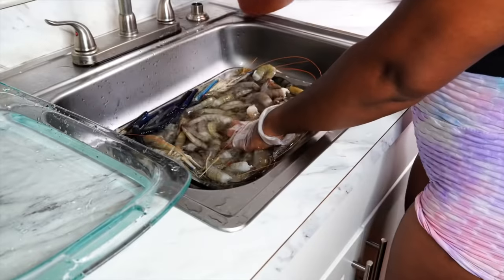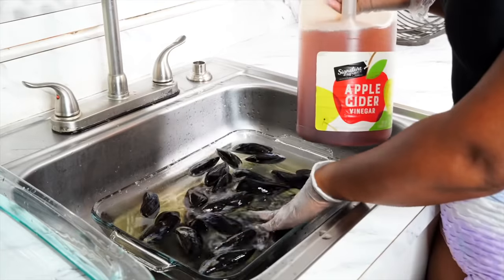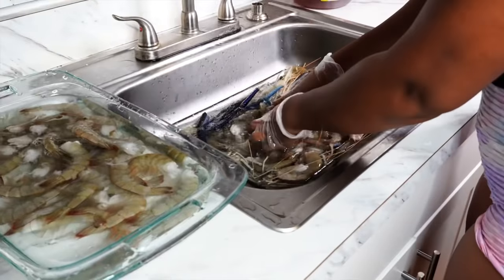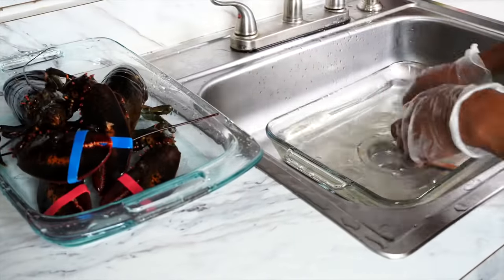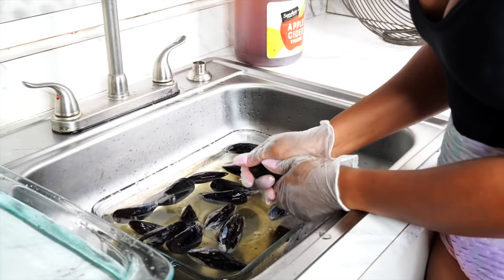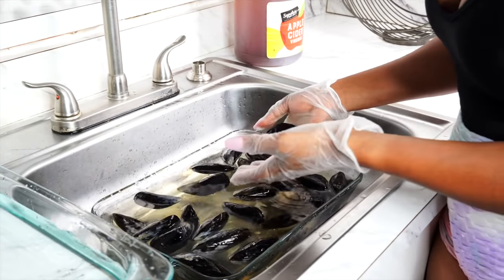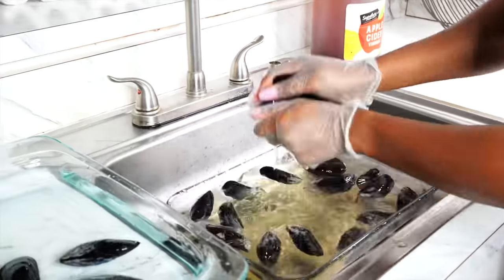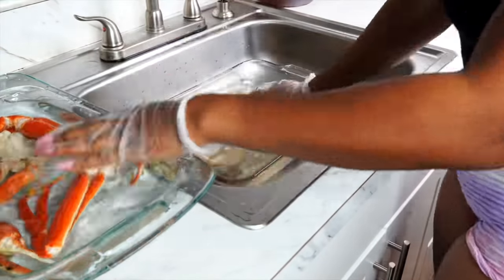Now I'm going to wash all my seafood. I use vinegar to clean them because I do not want it to smell too fishy or have that raw seafood smell on it. After the vinegar wash, I also rinse it in fresh clean water. Make sure to wash each piece — take your time and do not rush this process.